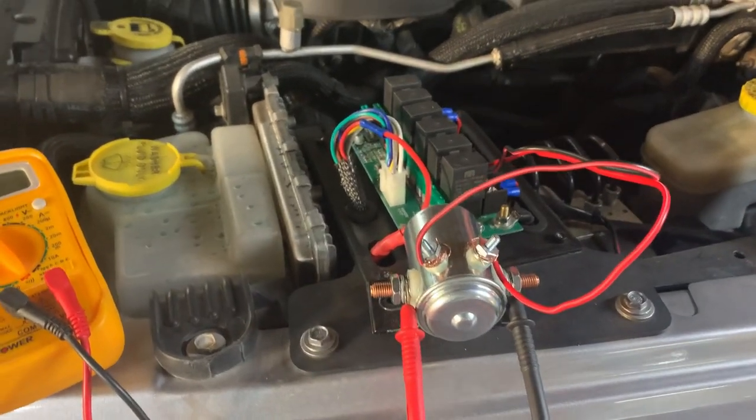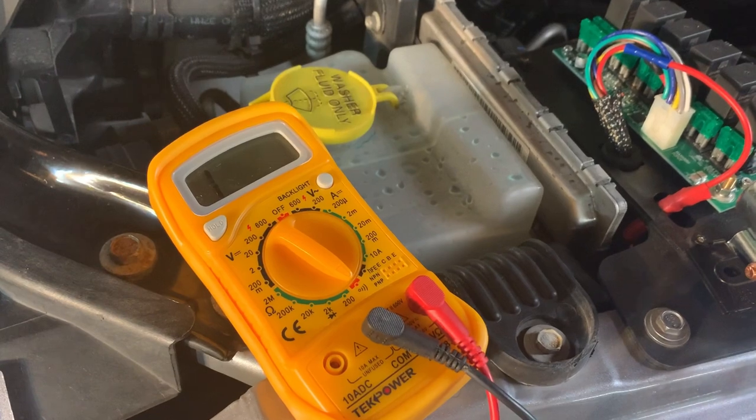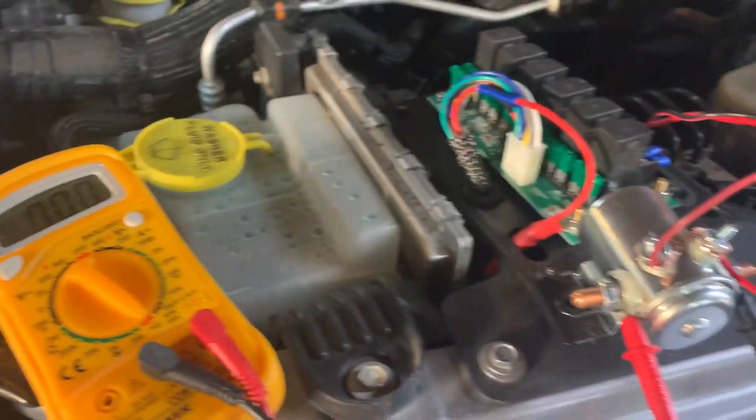Right now it's hooked up temporarily to the MLC6. We are not showing any continuity because the switch is off. Go ahead and hit it, Sean — and now we have continuity between terminals.